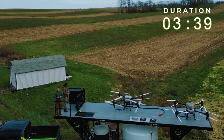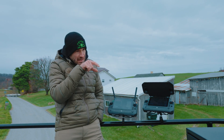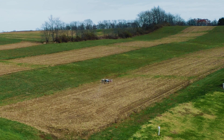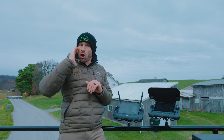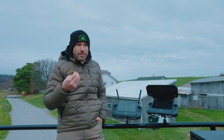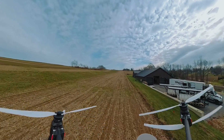That flight took three minutes and 39 seconds — takeoff, spray, and back — and it sprayed 2.68 acres. You might be thinking, 'Whoa, it's not spraying as fast as you said.' That's because I just have a little field with a lot of turns, and every time the drone has to turn the efficiency goes down. If you have bigger fields with longer runs, it's going to cover more acres in a shorter amount of time.